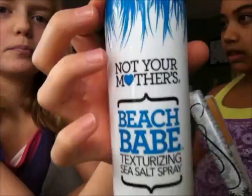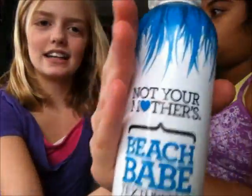Hi guys, so I'm going to be doing beachy waves on Sierra's hair, and this is a good hairstyle for people who have short hair. It is Not Your Mother's Beach Babe Texturizing Sea Salt Spray, and it really works with beach waves because it makes it have like a beachy texture.